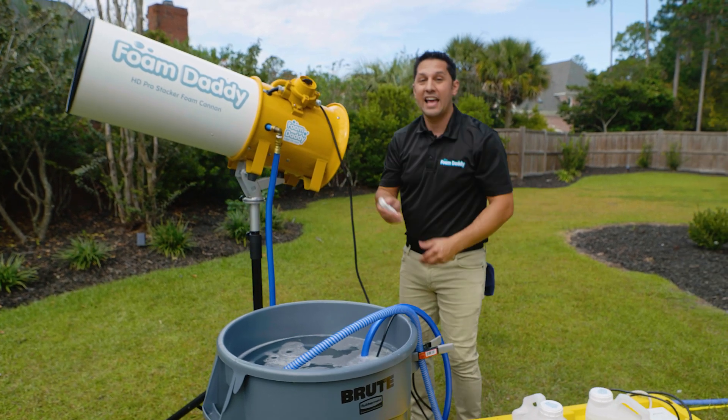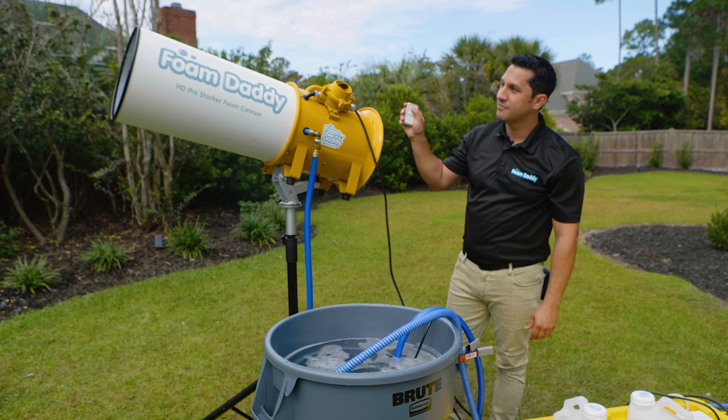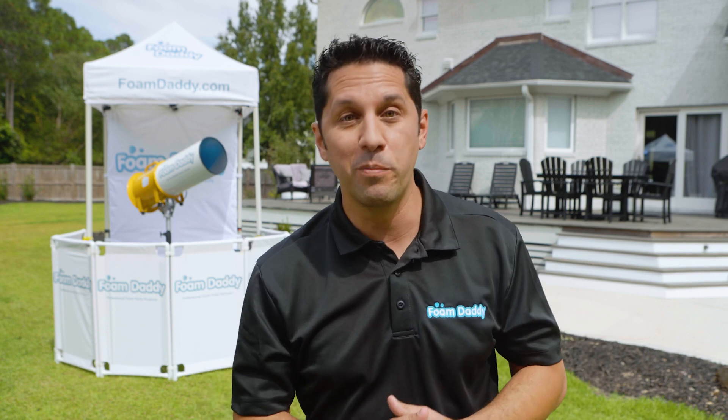So let's go ahead and get this party started. And that's just one of the ways you can set up for your professional full-service foam party.